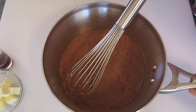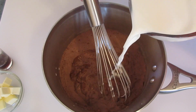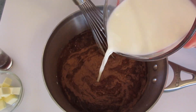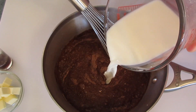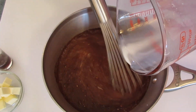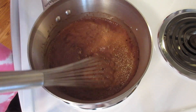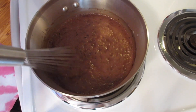We're going to start adding our whole milk while we continue to whisk. Add it slowly. Now if you don't have a whisk you can go ahead and use a large spoon. Over to the stove top — over medium heat, make sure your heat is at medium — we're going to continue stirring or whisking gently until our mixture comes to a boil.